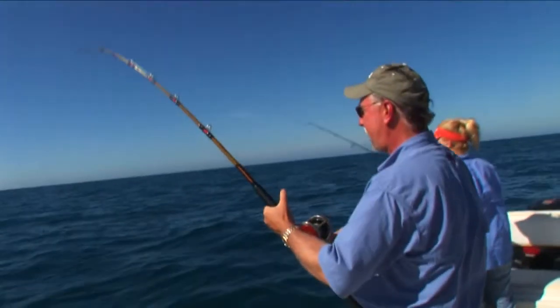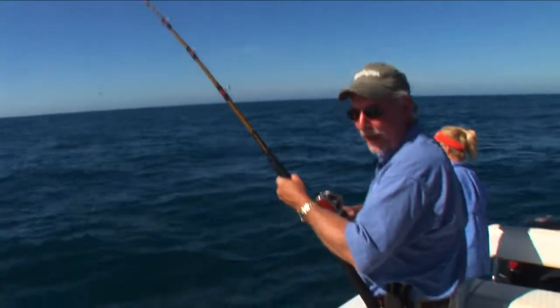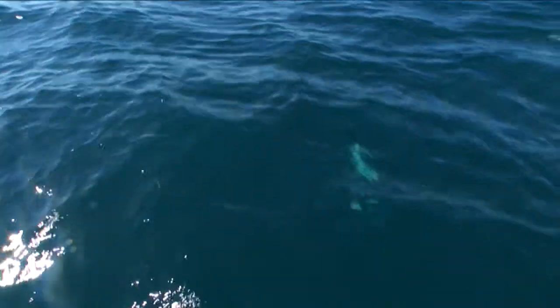Whoa, jeez! I think we have a fish on here, guys. I believe I've got an activated amberjack here, Brian. I've got color here, Brian.